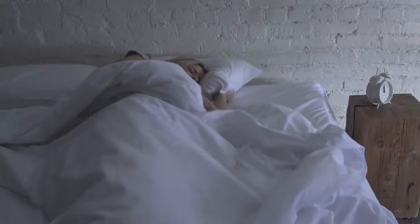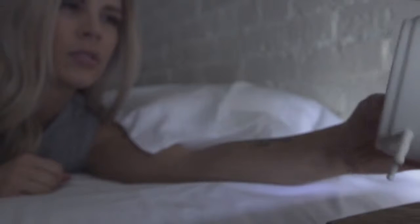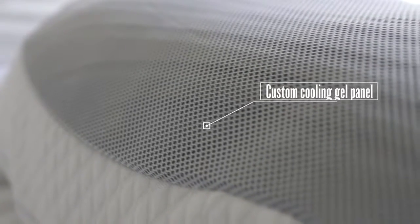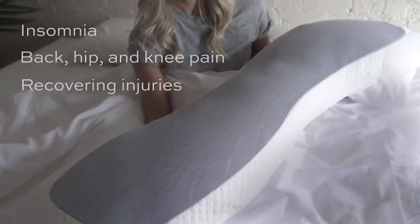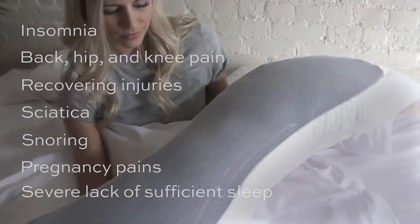50 to 70 million Americans suffer from sleep-related problems. Insufficient sleep has become a public health epidemic. Few things in life are more important than getting restful sleep. Introducing Clone — a contoured body pillow with cooling gel technology to naturally keep the body cool, relaxed, and supported all night. Over the last two years, we've studied the remarkable medical research behind the significant benefits that sleeping with a body pillow can have on people suffering from insomnia, back, hip, and knee pain, recovering injuries, sciatica, snoring, pregnancy pains, and severe lack of sufficient sleep.